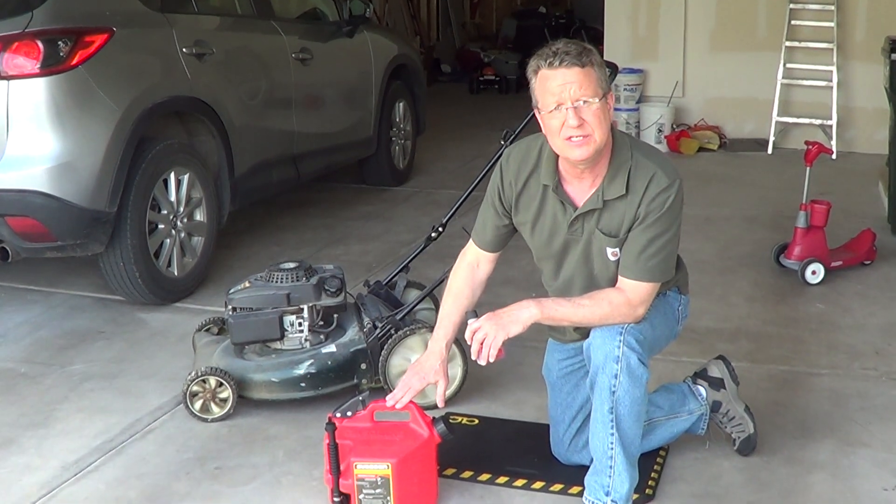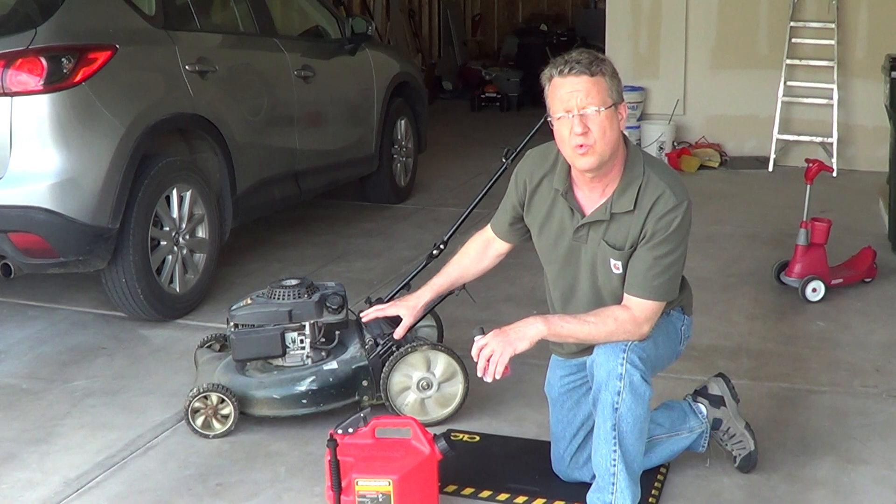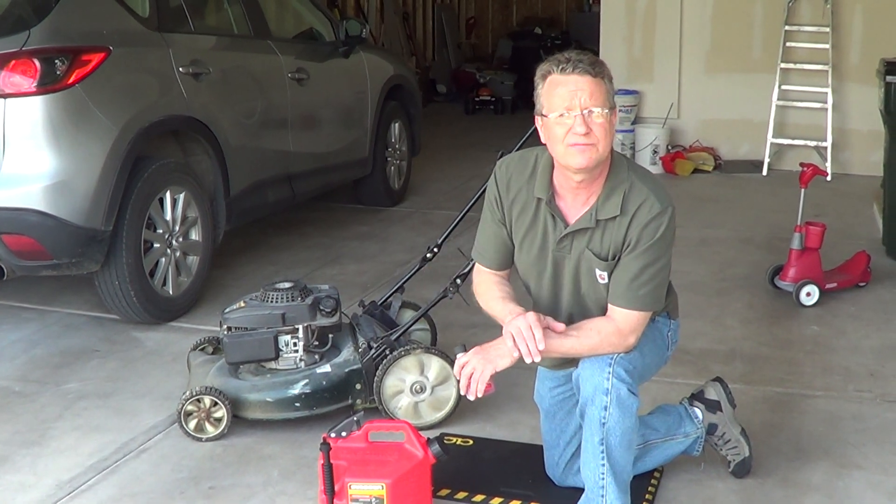And then at the end of the season, the gas in your gas can and in your equipment is going to be protected for off-season storage.